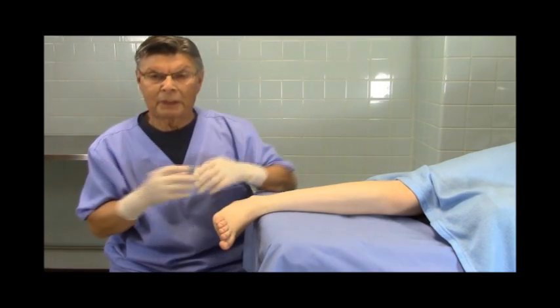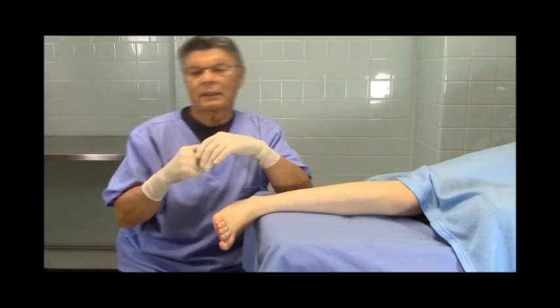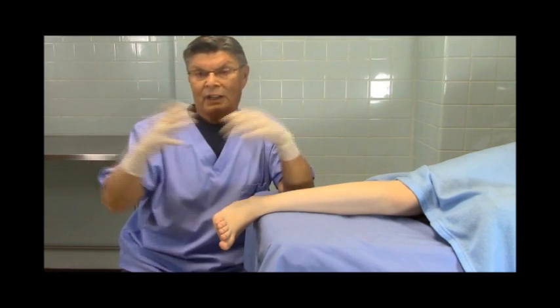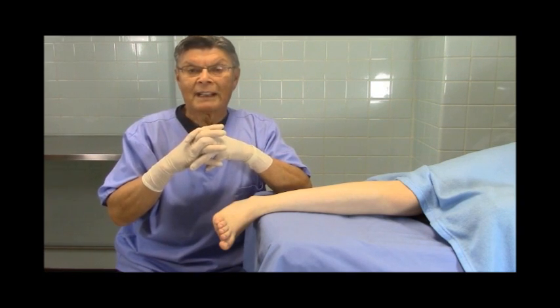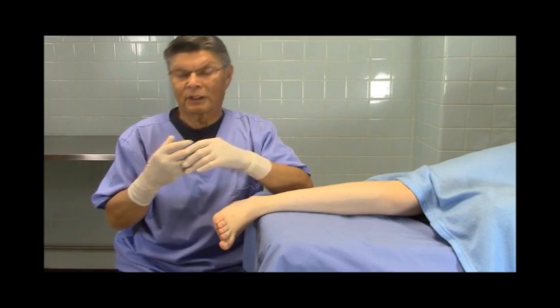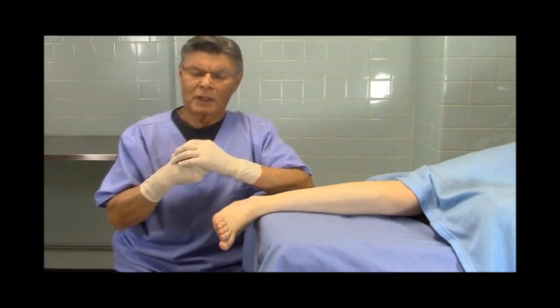It wasn't that much of a big deal for Kent to anesthetize it and remove it. Ten days later, the young man came in to see Kent towards the end of his mission, and he came in wearing an American flag, very proud of his American doctor. And I am very proud of this picture that I'm showing you now.